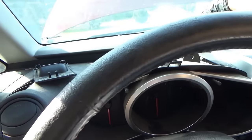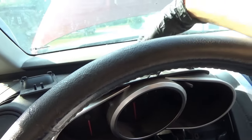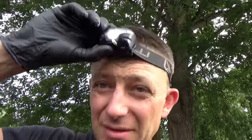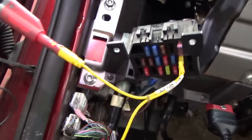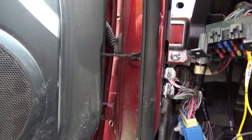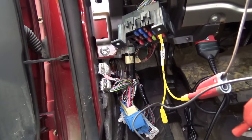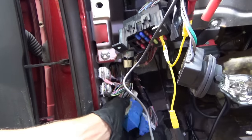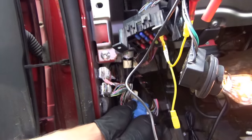We can unplug the instrument cluster since it's beeping and it's on the circuit. Sometimes the quickest way to get a direction is to just unplug bulk connectors while looking at your test light — we want to see where this current is going. Is it going under the hood? Is it going under the dash? I found this big bulk connector. Key's on — with the connector plugged in you can see the test light. When I plug in the connector, there's our short.